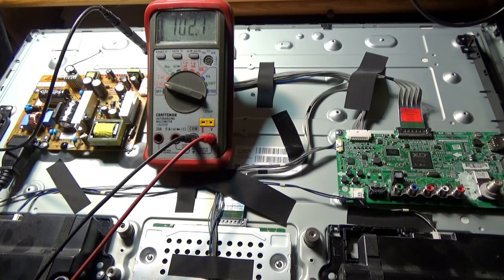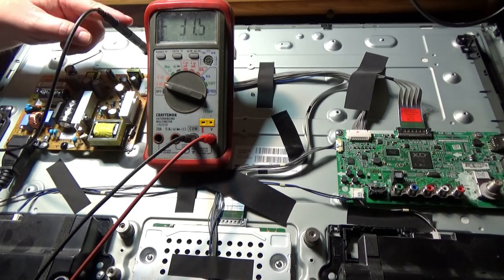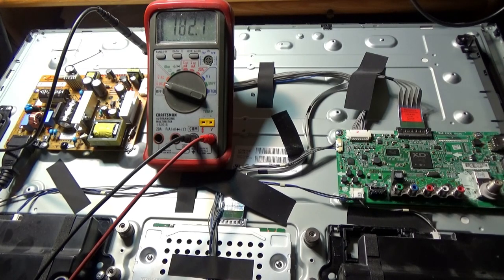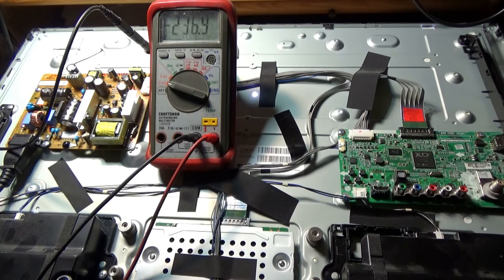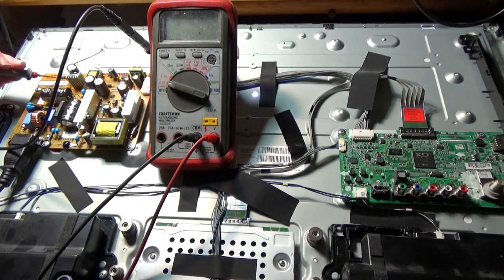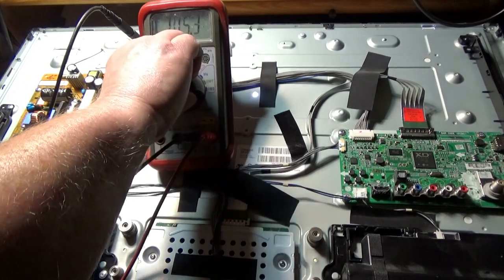Before I put the cover back on, let's check the LED voltage now that the lights are working — so we know what the normal voltage is supposed to be. Keeping the ground on the chassis. The LEDs are on — I just can't see them with the room lights on. Let's see what voltage we've got: 68.5 volts DC. Now we know what it should read when the LED circuit is functioning.